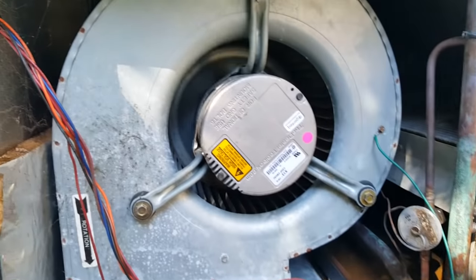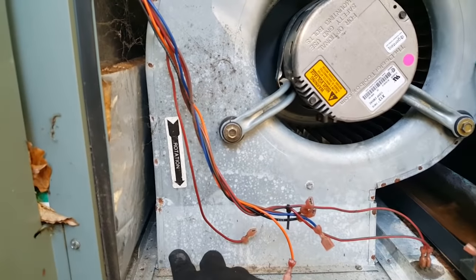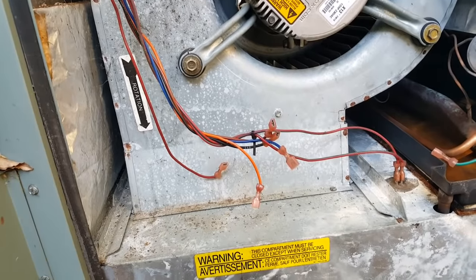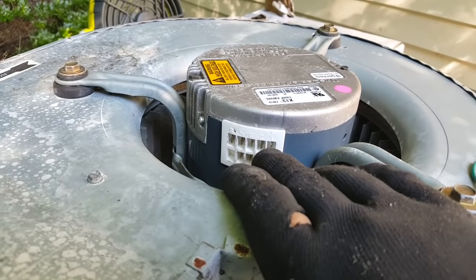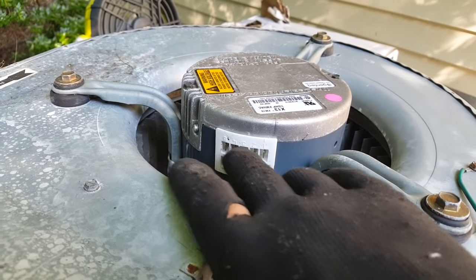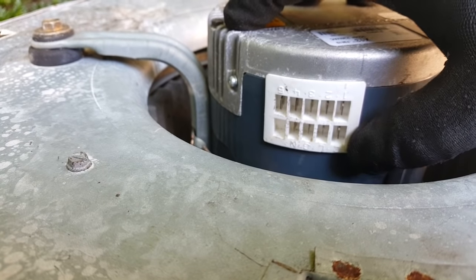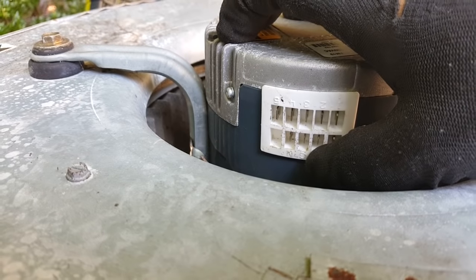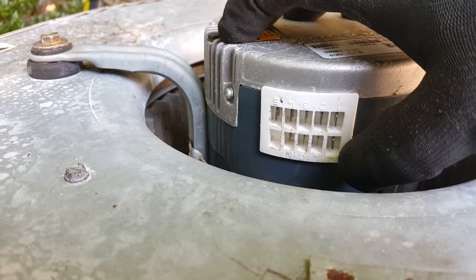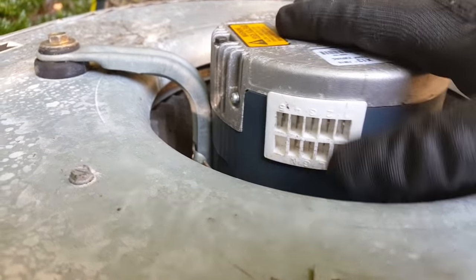We might have a little water in the drain pan over here — I have to vacuum out that drain. I'll slide this thing out, set it up on top, and take a closer look. Here's our X13 motor — we have several low voltage taps for different speeds at the top. On the bottom we have C, which is common, that's low voltage, then line, neutral, and ground. If you have 240 volts you'll have 120 volts to ground on each wire.